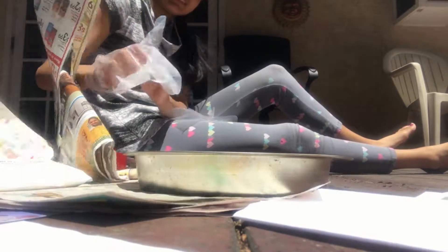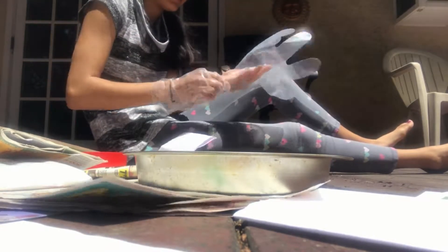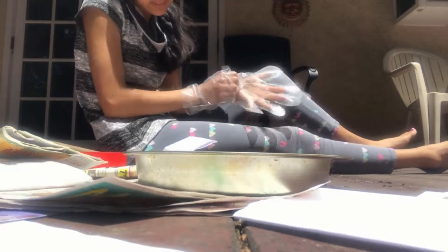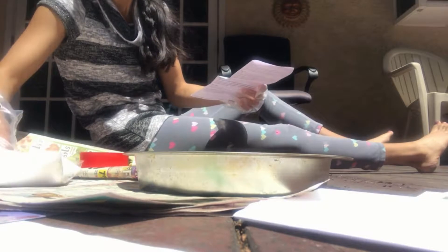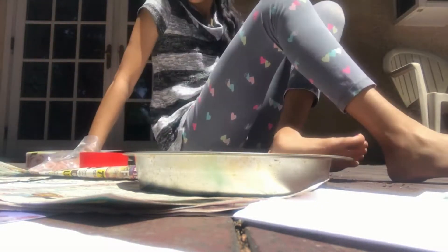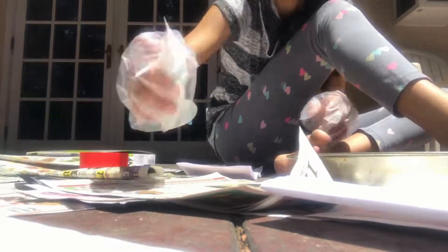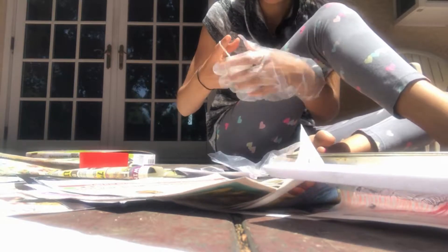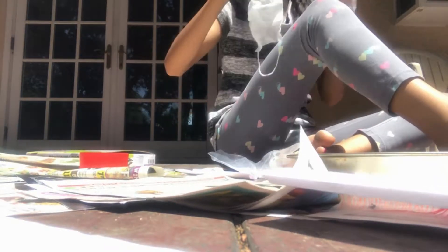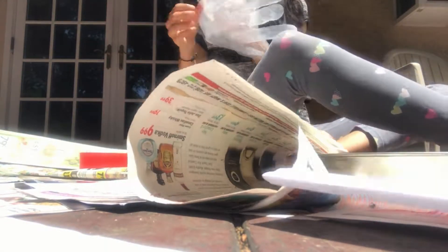Look at them. There we go. We also have to put the mask that they provided over our mask. So let me just find that mask in this mess. Here it is — I probably should put that on first. Just gonna put on this mask. And there we go, and put back on this glove.